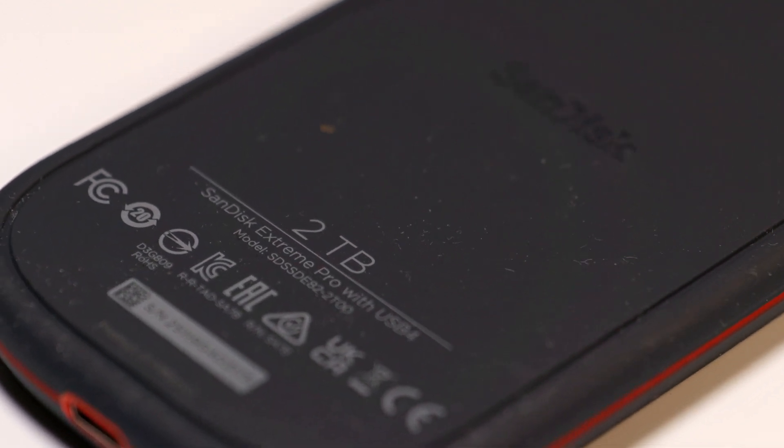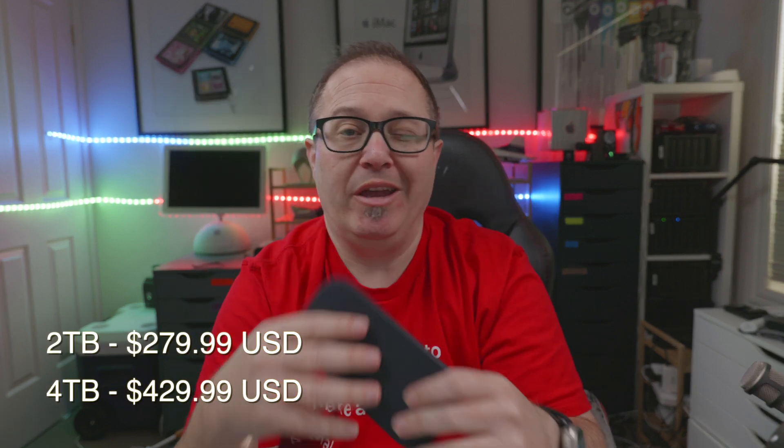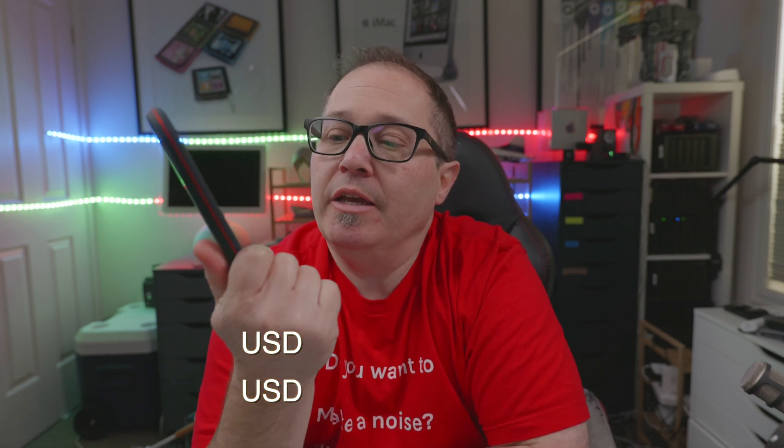In this video we're having a look at the SanDisk Extreme Pro with USB 4. Hi, I'm Lee, welcome to the channel. I hope you're having a lovely day. This is a two terabyte model — it comes in four terabytes as well. I'll put the prices down on screen; they do fluctuate from time to time. This is basically SanDisk's new speed demon — their power beast, whatever you want to call it.